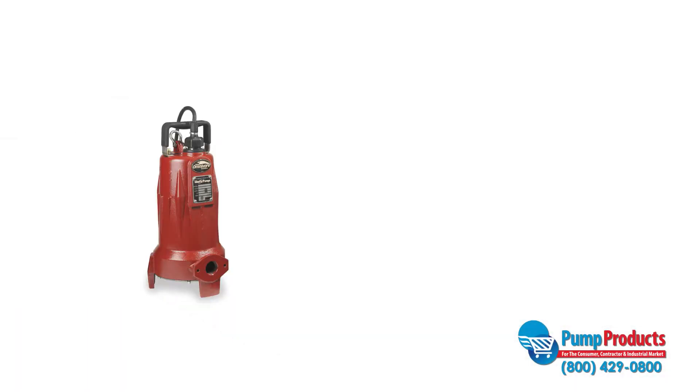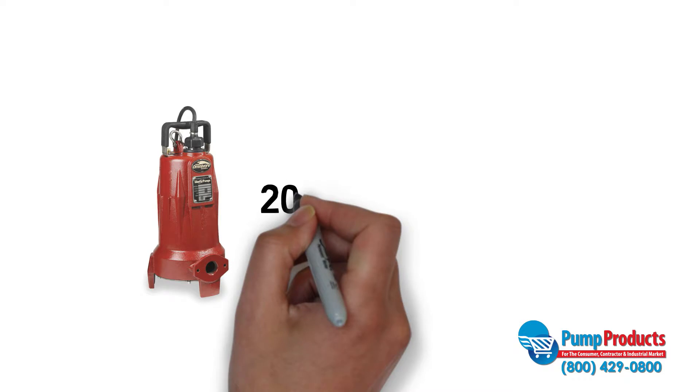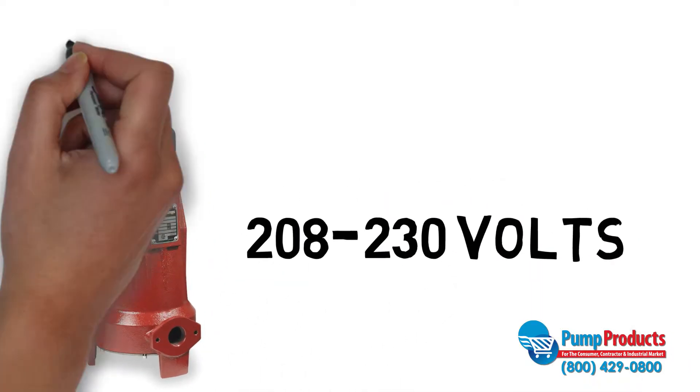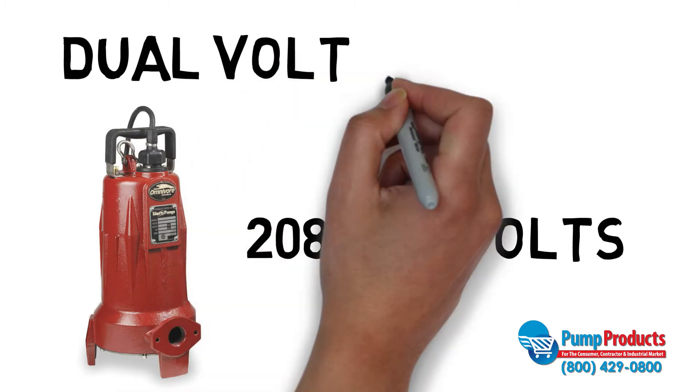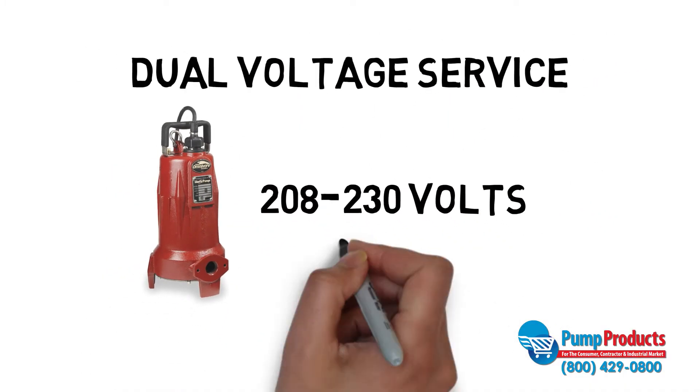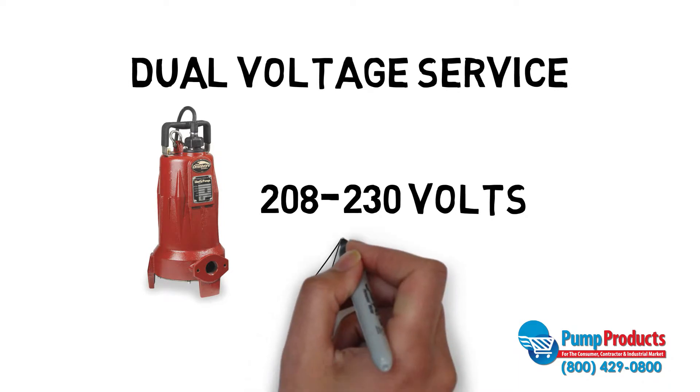When looking for a pump, you might be wondering what it means when a pump has two voltages listed. For example, this Liberty Grinder pump from the ProVore Omnivore series. This type of listing means the pump's AC motor is rated for dual voltage service, which means the pump can run safely at either of the listed voltages.